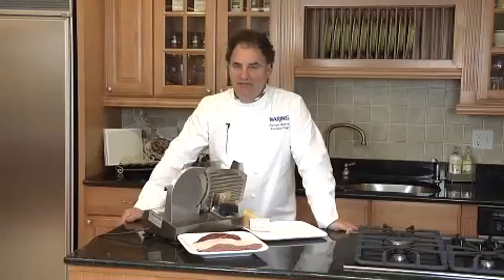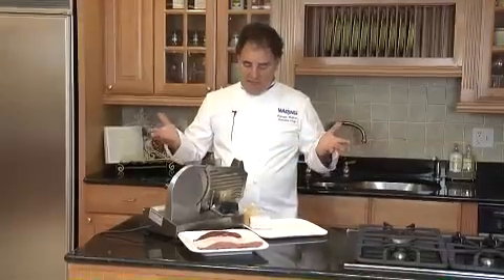Hello, my name is Fabrizio Botero, Executive Chef for Wearing, and we're using a slicing machine. Just about anything — bread, peppers, tomatoes, obviously cold cuts.